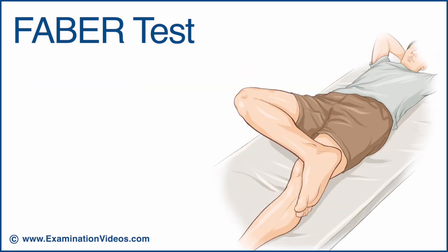To perform this test, the patient is in the supine position with the involved limb in a figure of 4 position, with the ankle resting immediately above the patella of the opposite limb. Place one hand over the medial side of the knee and the other over the front of the iliac crest on the opposite side.